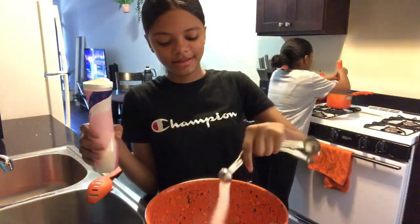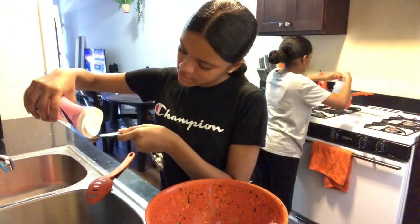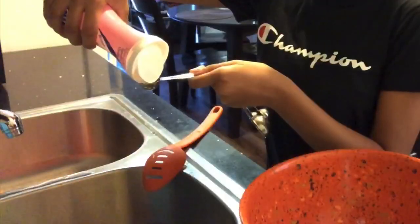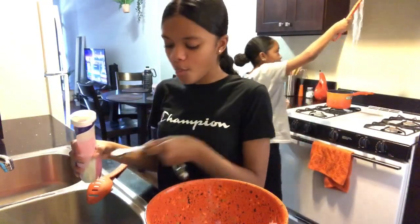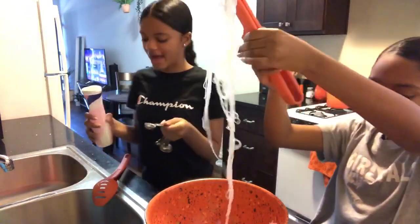I'm going in with these. Now I need one more spoon of sugar. All right, now I'm done with that.